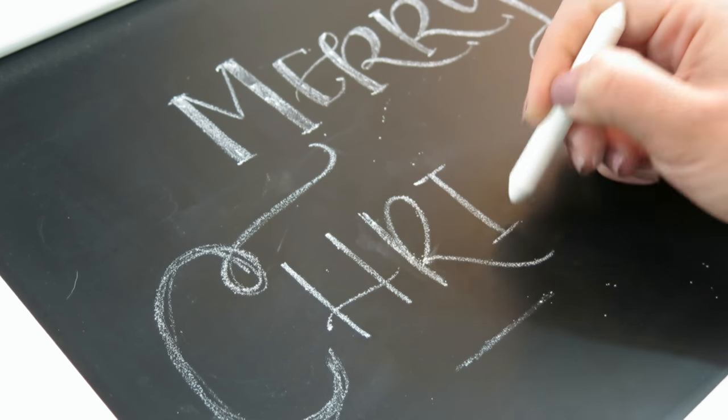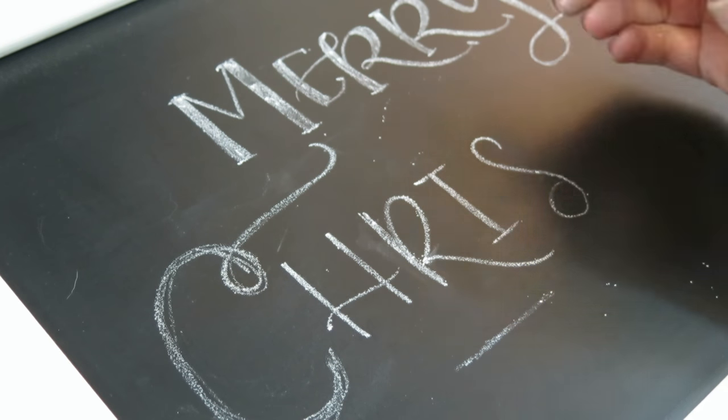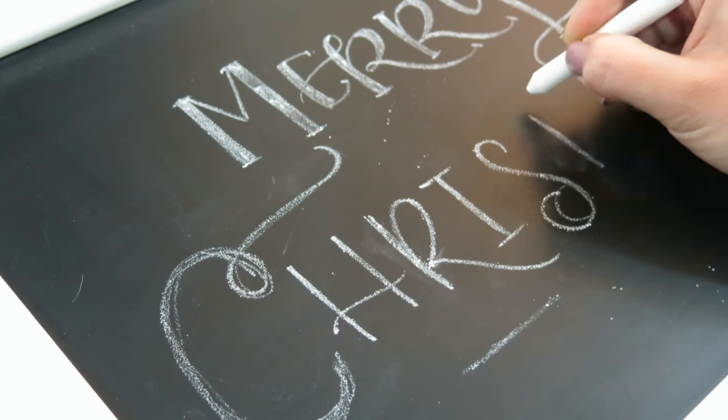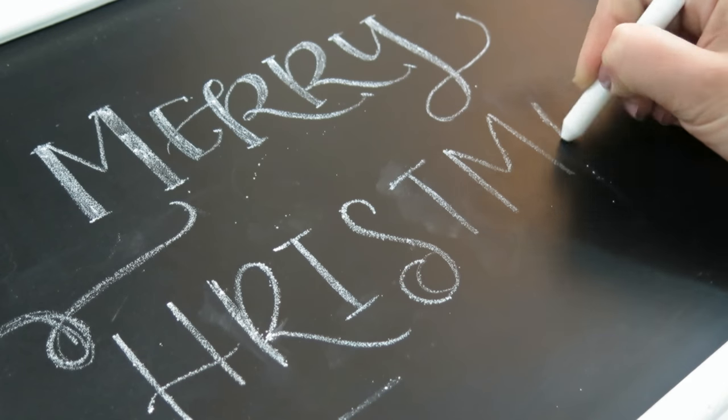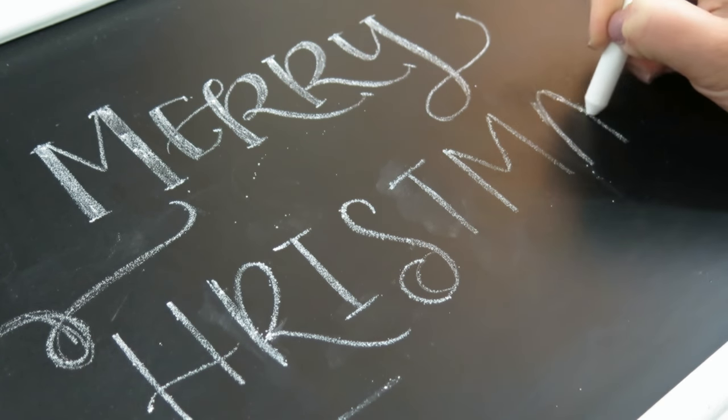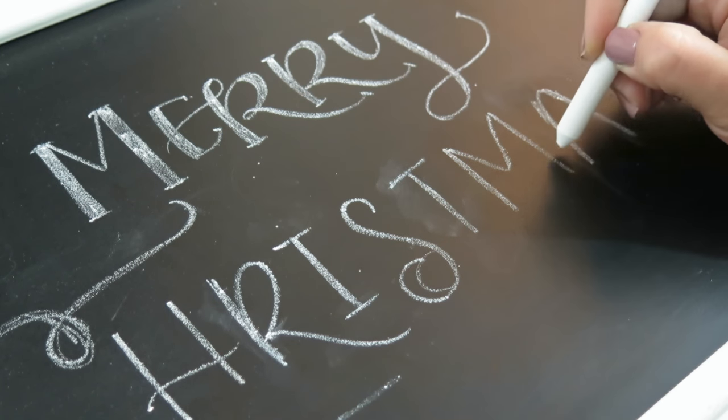So while you are doing your lettering, I want to encourage you to relax and just have fun with it, because I think that's how the best results come about. And as you can see, anytime you have any problems, you can just erase it. Chalkboards are the best — they are totally stress-free.